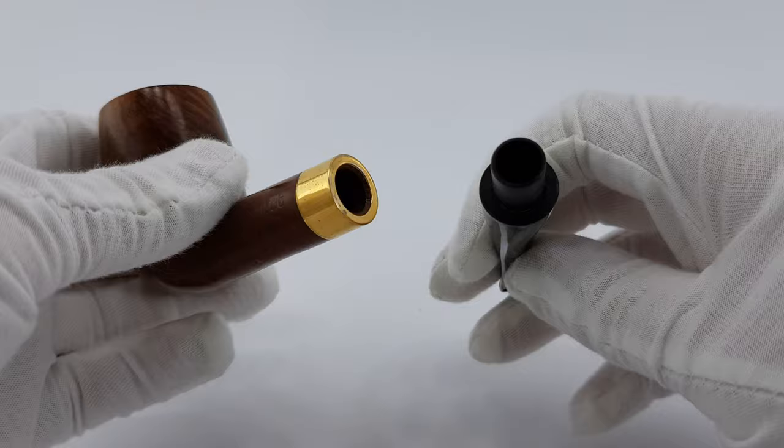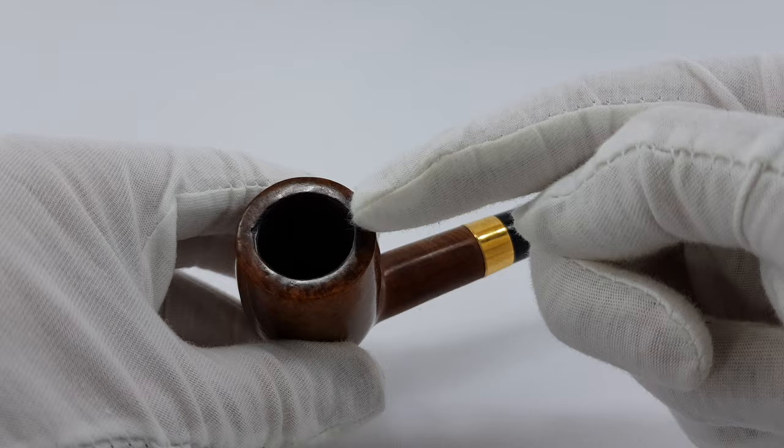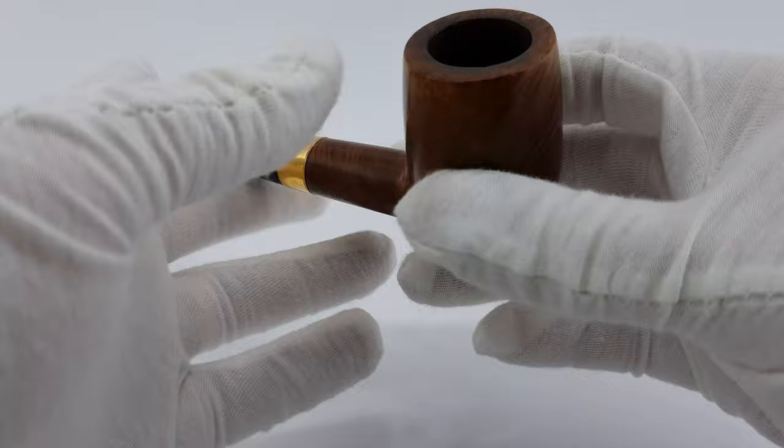This band looks really nice. So those traces on the rim are basically the only visible traces of use, and they're minor, so I said near mint overall. But this gold band really makes it look quite nice.